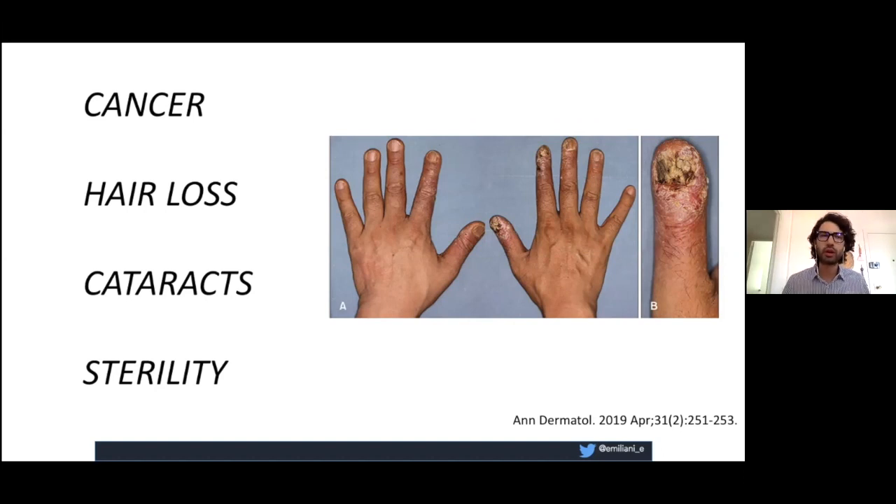This is important because we all know the consequences of fluoroscopy. Think about your colleagues or senior colleagues — there's always somebody who had cancer or cataract surgery. I always tell my residents: fluoroscopy gives cancer. We have all seen the cases of orthopedic surgeons with cancer or dermatitis in their hands. This is a very important issue that we should address.